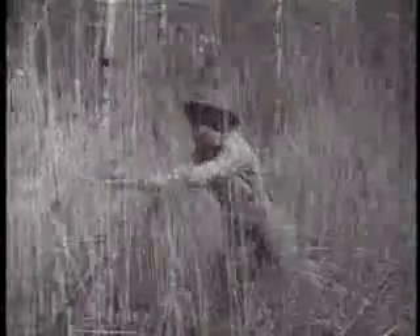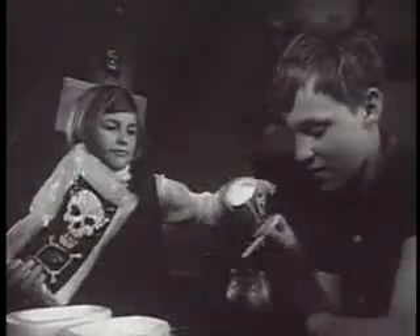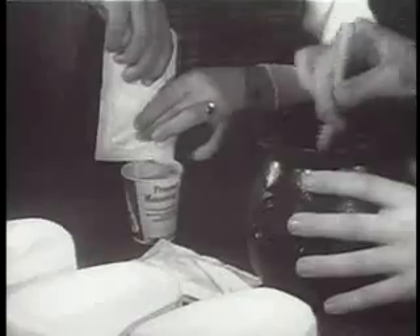Into the deepest jungles went Pressman toy makers looking for something new. The secret they brought back for you is incredible. The Pressman Witch Doctor Head Shrinkers Kit. Plastic flesh, mixing cauldron and petrifying potion.